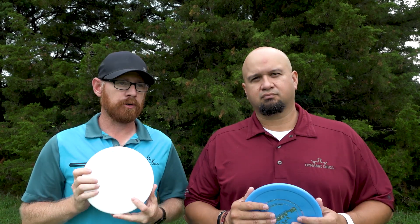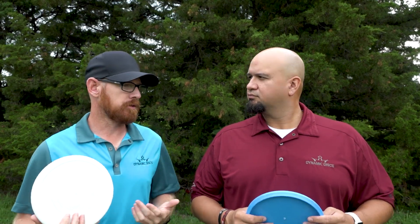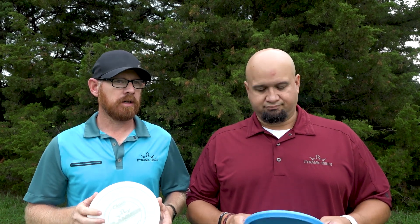I absolutely love the Slammer as well. Growing up playing in Kansas, it's always windy. Most courses you go to, it's probably going to be windy during the tournament. And this thing will fight through the wind, and I absolutely love that part of it.